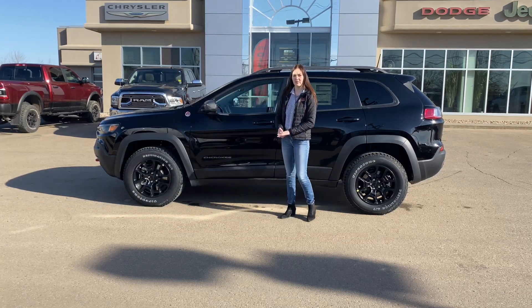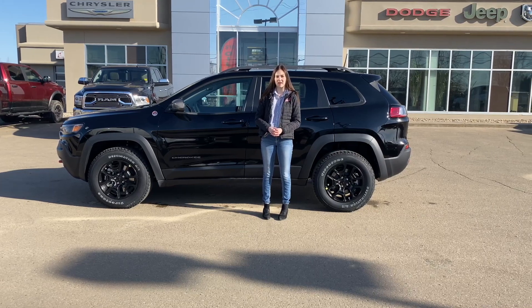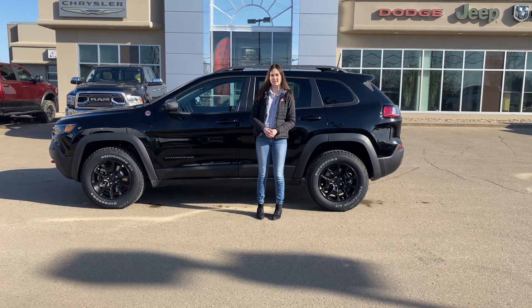Hey guys, it's Emily here down at Redwater Dodge, home of the $10 oil change, rig ready ram, and now we buy your ram. This is a 2021 Jeep Cherokee Trailhawk, so let's take a look.